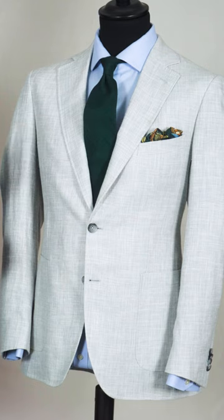Bottle green is a very versatile colour. You often see it with more winter fabrics like heavy navy blazers, tweeds, or flannels, but here with this light grey summer jacket it looks wonderful, even with a pale blue shirt, because the pocket square really brings the outfit together.